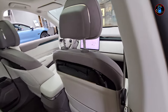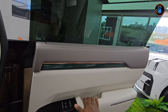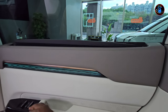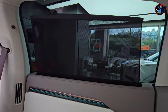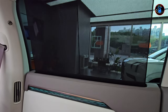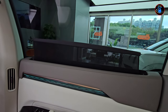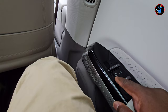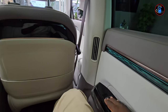Even for taller passengers it's going to be comfortable back here. Shutting the door, I can activate the sunshade — it's really cool, it goes all the way up, and if you don't want it you just push it back down. There is also a double button here for reclining the front seat.